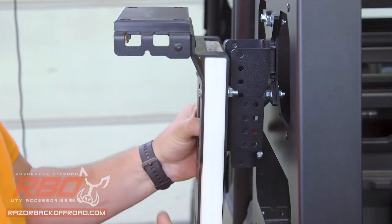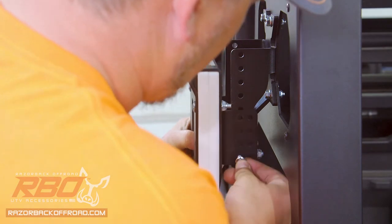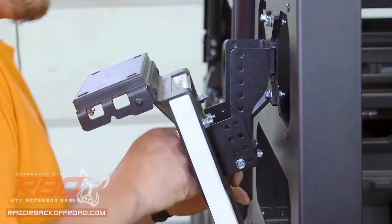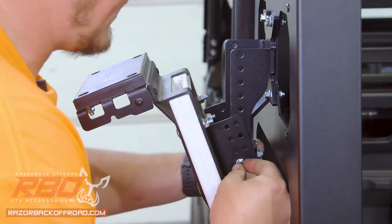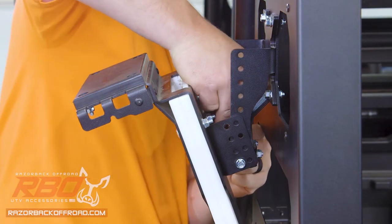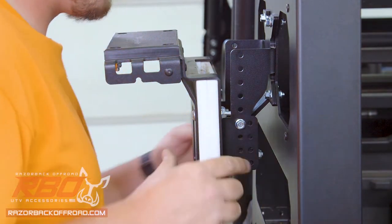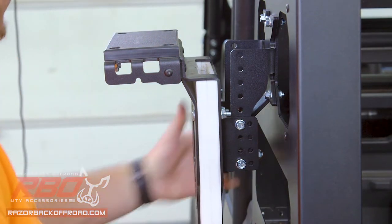After that we'll set it in place, choose which height we'd like it at, and start those bolts. Typically I like to start the lower bolts so that it allows this to pivot forward — it just makes it a little easier to access these bolts as you go to tighten them down. Now that we've got the lower bolts mounted, we'll rotate that back up and get the uppermost bolts and tighten those down all the way.